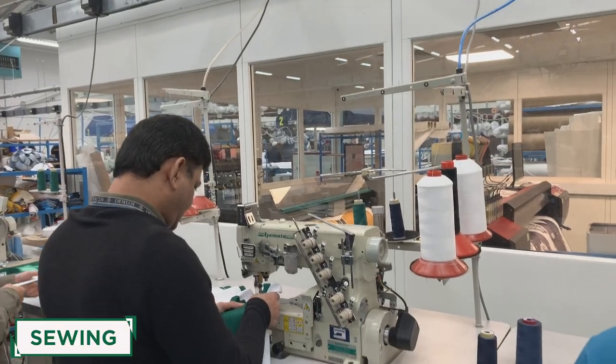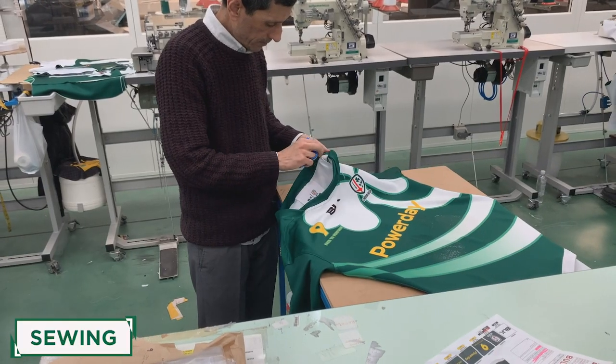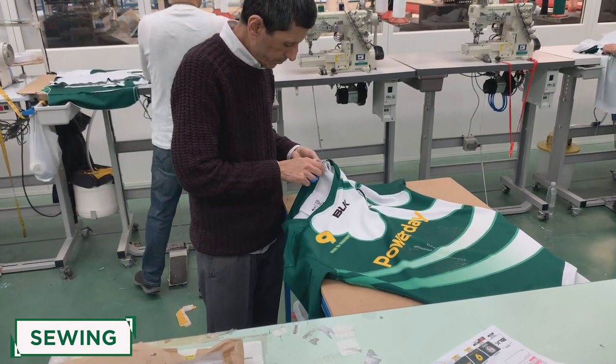The last step is quality control — making sure every single individual garment meets a high standard. Each shirt is then ironed, packaged, and sent to the club.